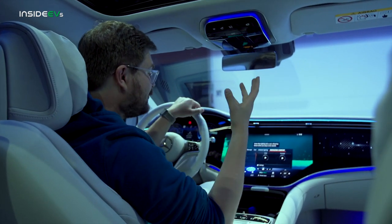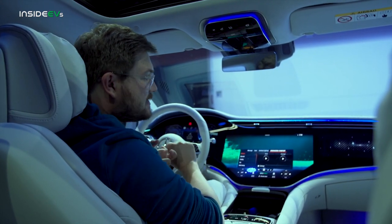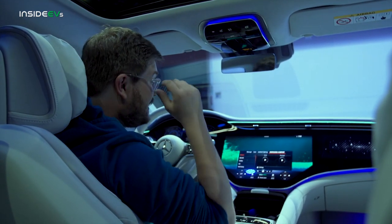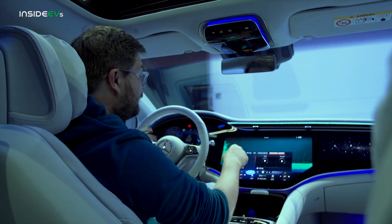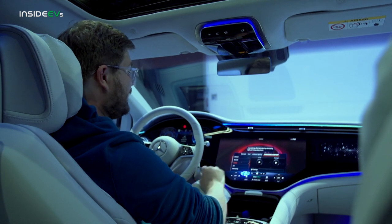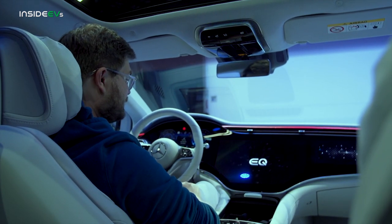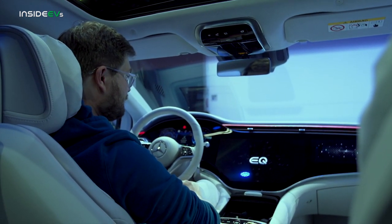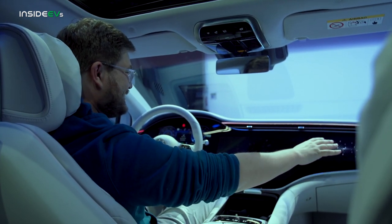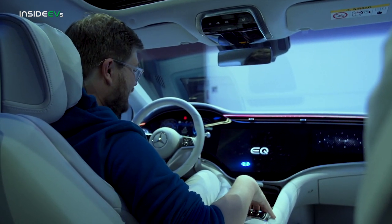You get into something called Energizing Comfort — pre-programmed lighting, seat temperature, and massage functions that are supposed to make you feel certain ways. If you truly live with the vehicle for a long time, this can make a big difference. Let's go to the vitality setting — a revitalizing effect provided by stimulating light and a few other things. Click play and here we go: it's playing music now, my seat's doing a whole bunch of stuff, we get this wave of light coming around the cabin. It's really kind of wild.